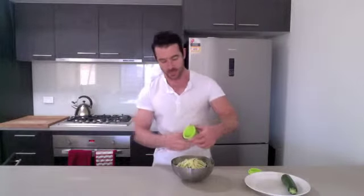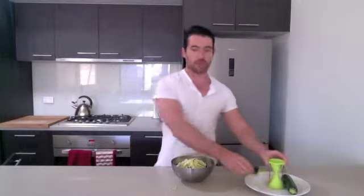Zucchini is really great for you — obviously with the vitamins and minerals, vitamin A and C especially, and some manganese. Great fiber too. There's your spiralizer — as you can see, just like spaghetti. An amazing little tool. I recommend you get down to the shop, grab your spiralizer, and use it for your veggies moving forward.